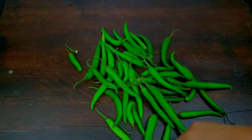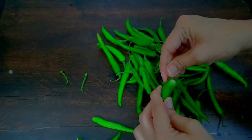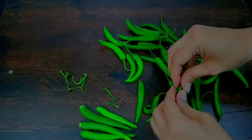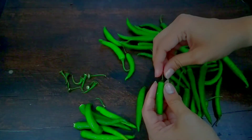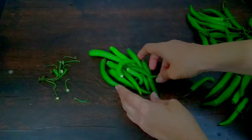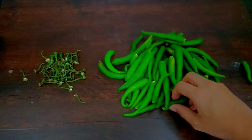Remove the stems and leaves from the green chilies. Store the green chilies in this way and they will stay fresh, crunchy, and last a very long time without going bad. Look here — I have stored different batches and kept them in the fridge.